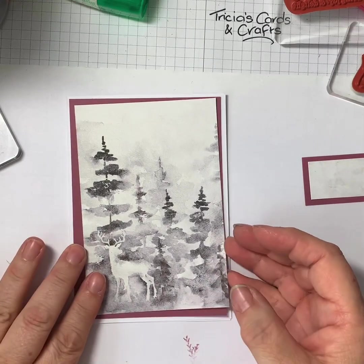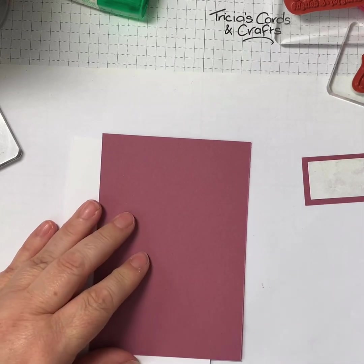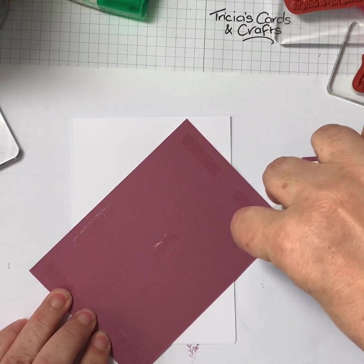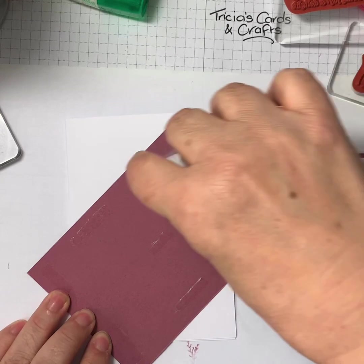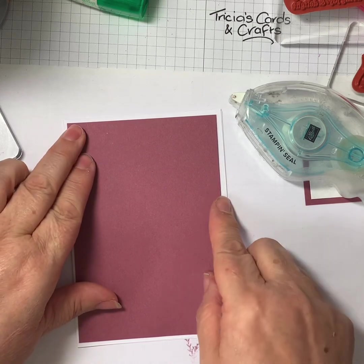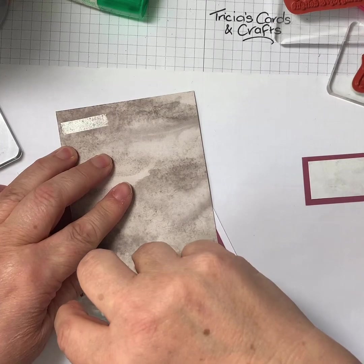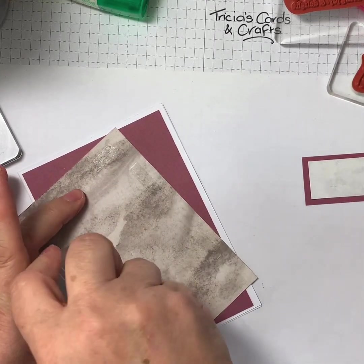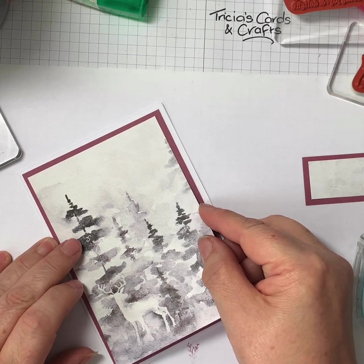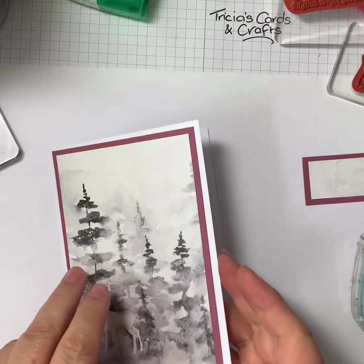Let's put it together. I'm going to use some stamping seal for this — hopefully I've got enough left over to do the other layer. I'm making sure I've got a small border around the outside, and the same thing with this one. That one will go inside this layer. So there we go — you've got your card nearly finished already.